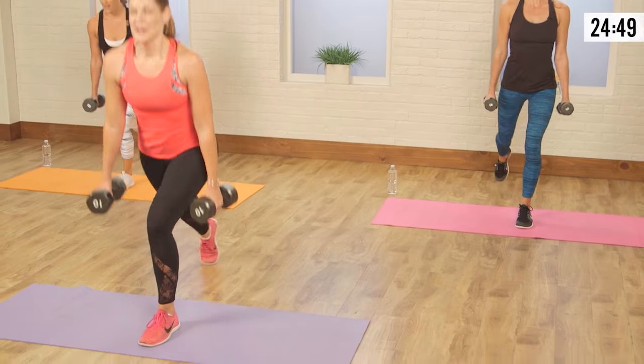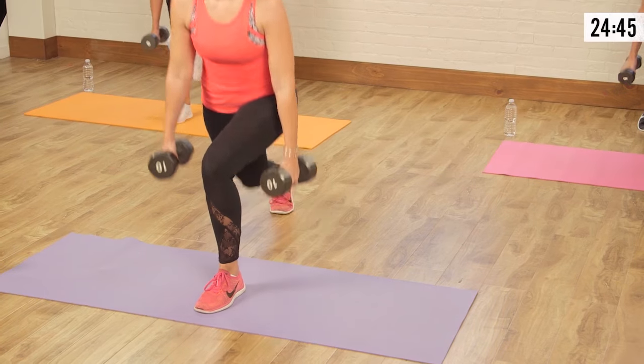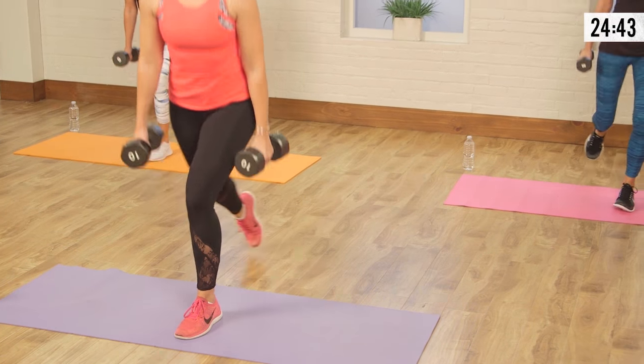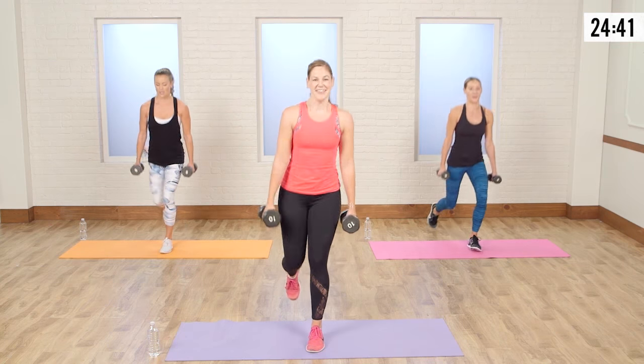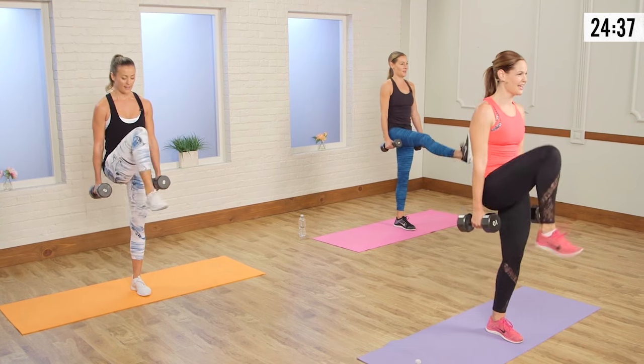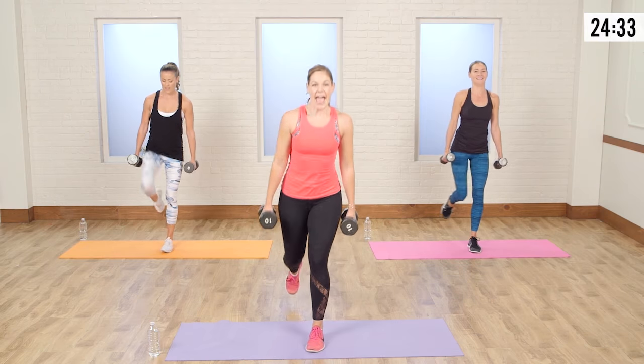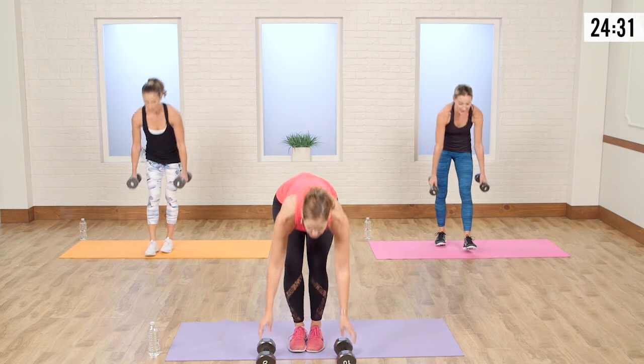Three, two, one. Same speed — add the knee. Here: up, eight. Four, three, come on girls, two, and one. Drop those weights real quick.